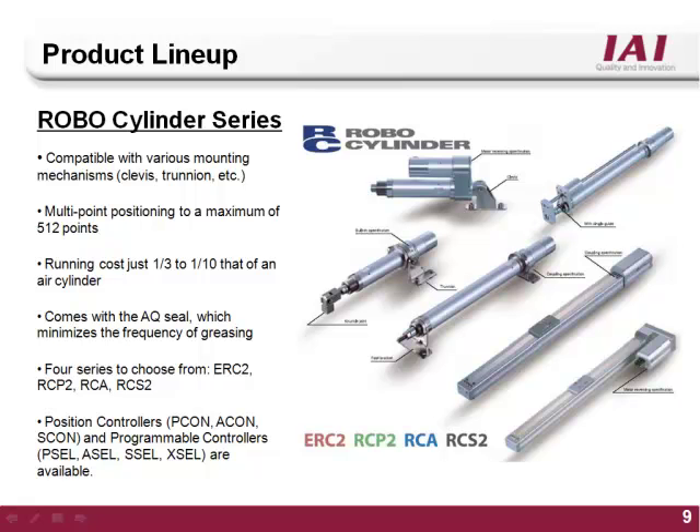The RoboCylinder PC software is compatible with ERC, ERC2, Pcon, Acon, Escon, RCP2, and RCS style controllers.